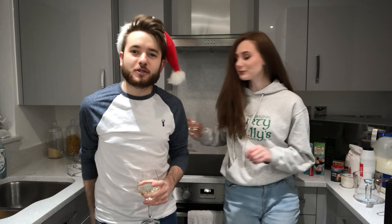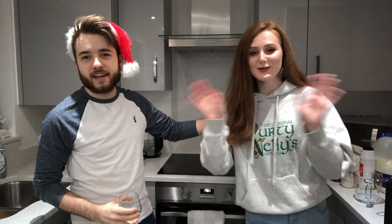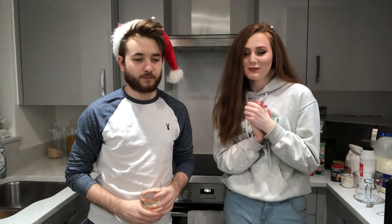Hello everyone, merry Christmas! Welcome to happy calendar day, or whatever day this is going out. Here with Elva again, welcome back. Today we're going to be cooking — well, baking — some Christmas cupcakes.